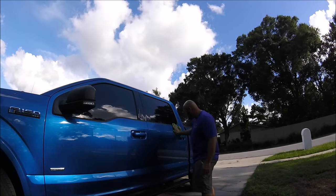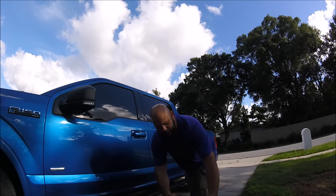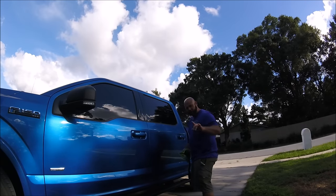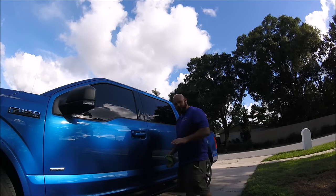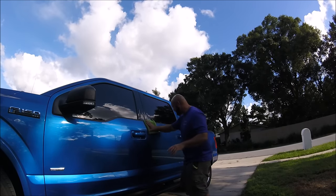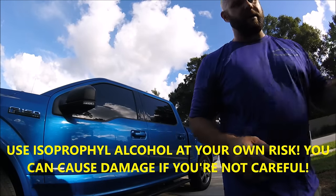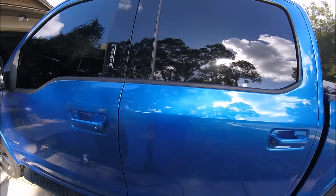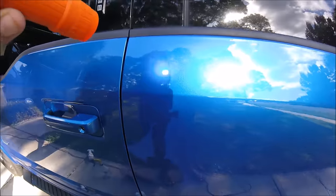I'm going to spray it on the microfiber towel, then wipe it really well. You can tell it's alcohol because of how fast it dries up. A lot of companies will try to trick you, but I'm not trying to fool you with any trickery. I actually use isopropyl alcohol — 91% rubbing alcohol.